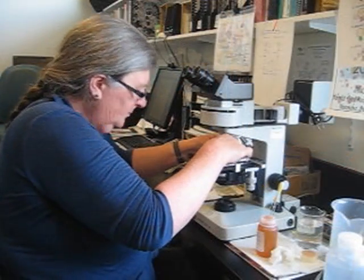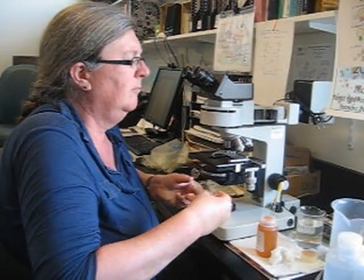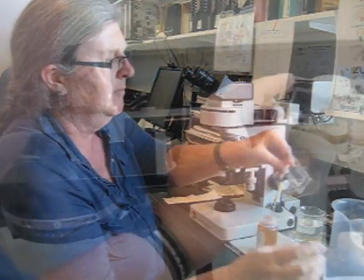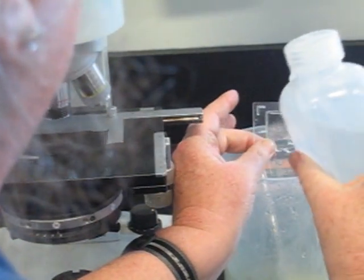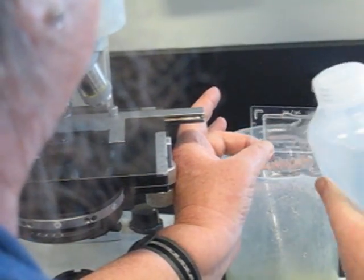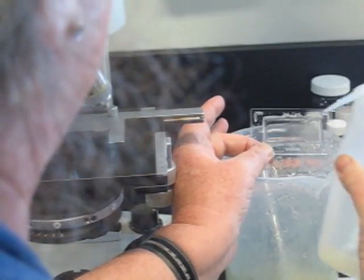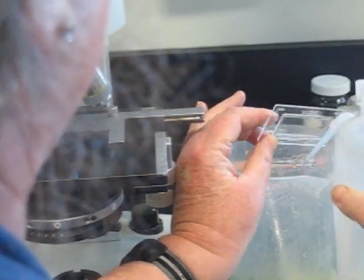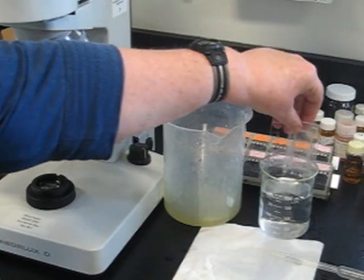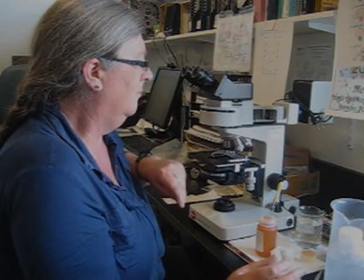When you're done looking at your samples, empty it out and spray it off with a fresh water spray bottle — that gets into all the corners, so it's the optimum way of cleaning off the slide. If you don't have a spray bottle, you can just put it under the tap and then put it back in a jar of fresh water with a bit of soap and/or bleach in it.